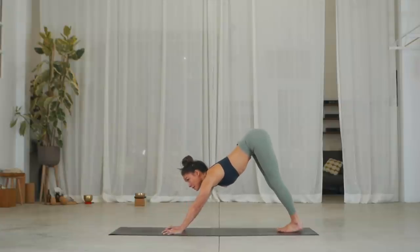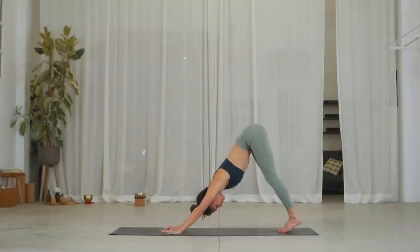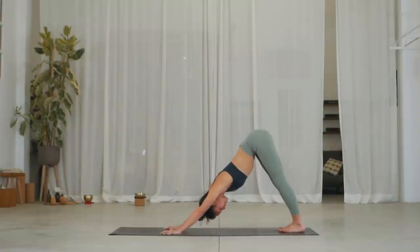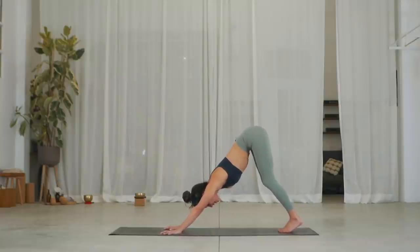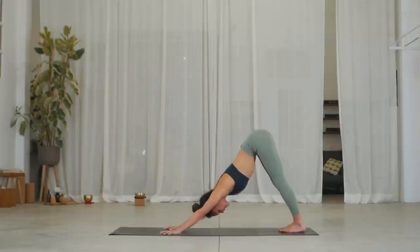Stay here, three breaths. Exhale. Two, inhale — really pushing the floor, trying to stretch the whole back by lifting the sit bones up. Three, inhale. Exhale, well done.